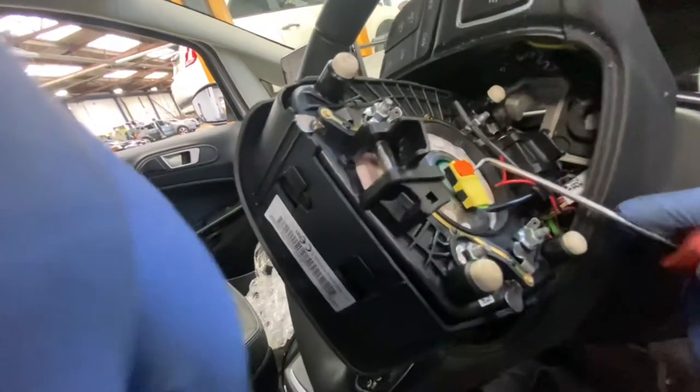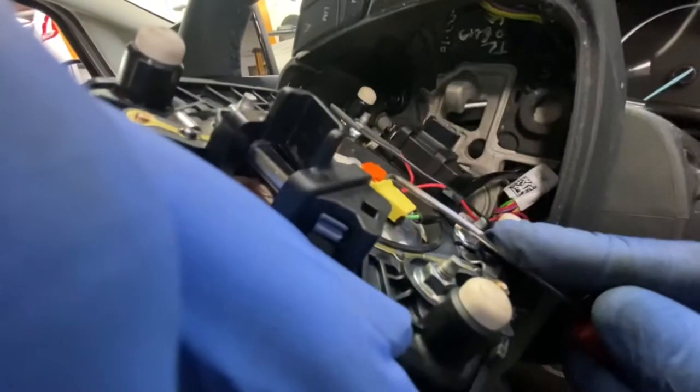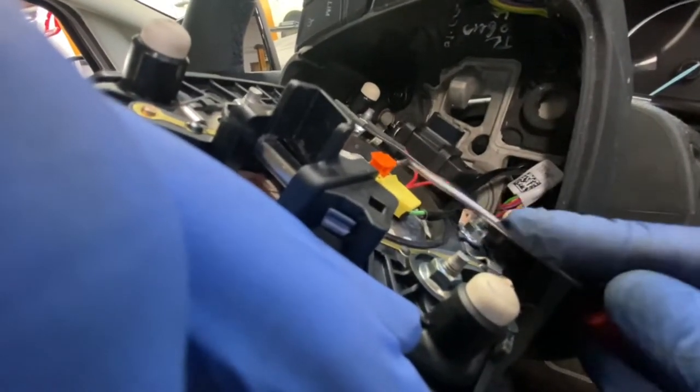I normally just use a little pick — literally just pop this little orange bit up. Try not to break it, as you can see, and then just pop it off.